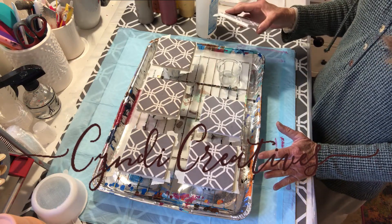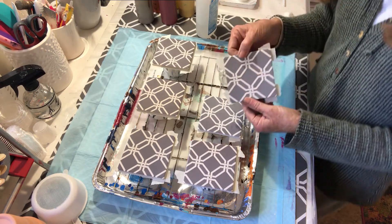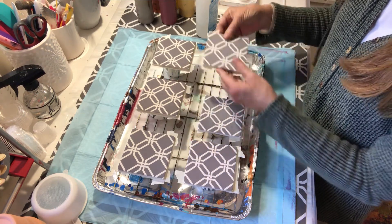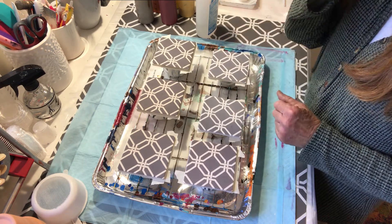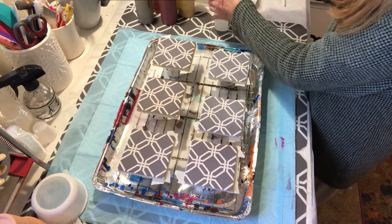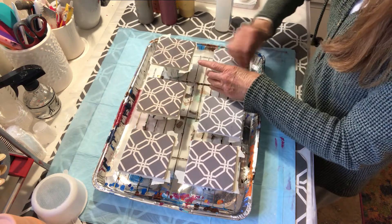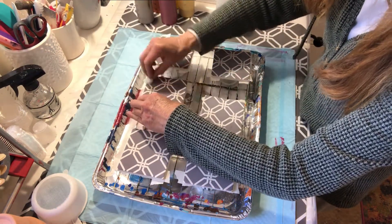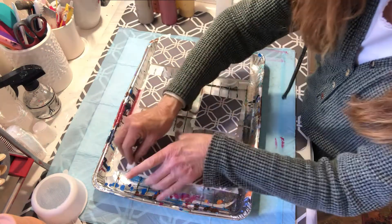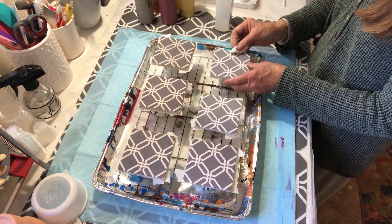I'm going to do a pour using different techniques on these coasters. I bought them at the dollar store — they even come with cork backing. I taped off the back so paint doesn't run onto it. The first thing I want to do, just like a base pour, is take rubbing alcohol and clean the surface. This should be done on practically everything you're going to pour over, except for canvas.